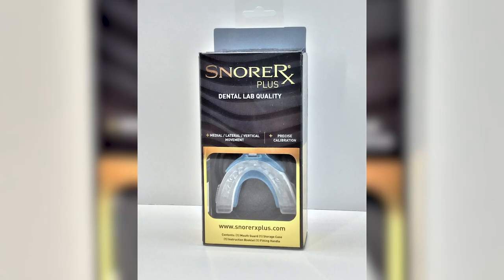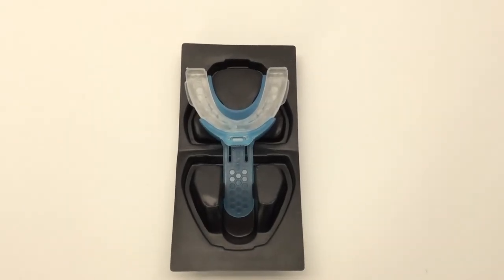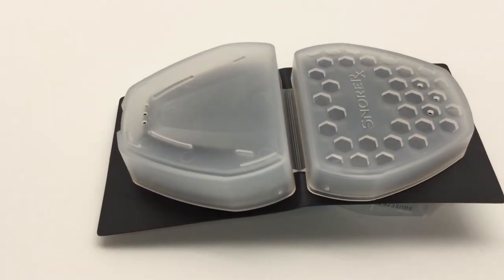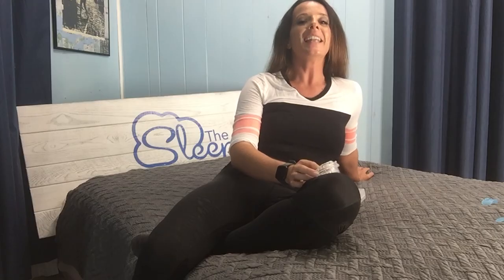SnorRx is one of the more effective anti-snoring mouthpieces on the market and has proven highly successful in reducing snoring. If you'd like to try it out first, SnorRx provides a 30-night guarantee — if you aren't happy for whatever reason, you can return it for a refund of the purchase price. It's also not a bad idea to check with your insurance to see if they offer reimbursement, though most insurance providers classify snoring as a non-medical condition.